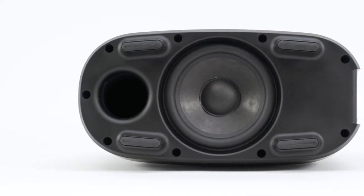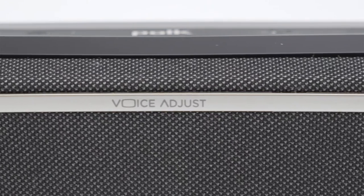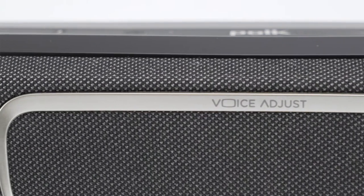The included wireless subwoofer uses a 6.5 inch driver to deliver clean, tight bass. Polk also managed to pack a ton of features into this soundbar. Their patented voice adjust technology boosts dialogue, making voices easier to hear, whether you're watching a football game or watching a movie.